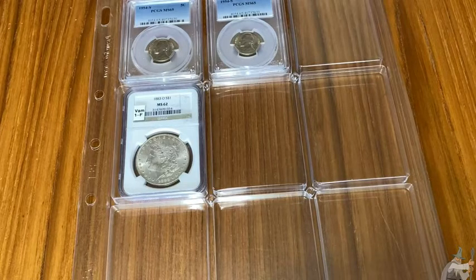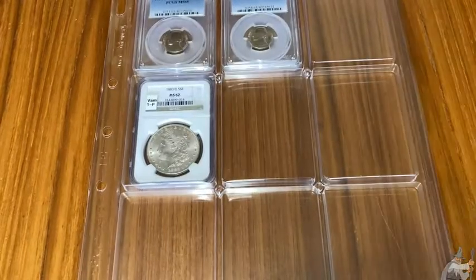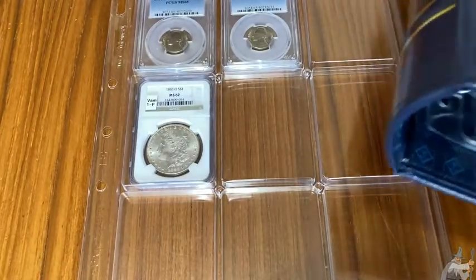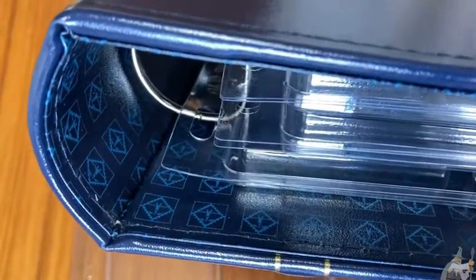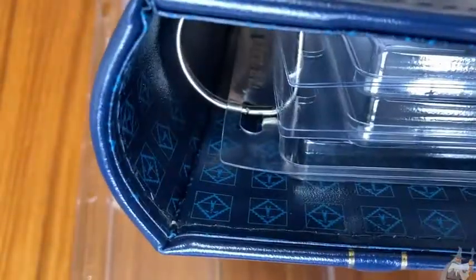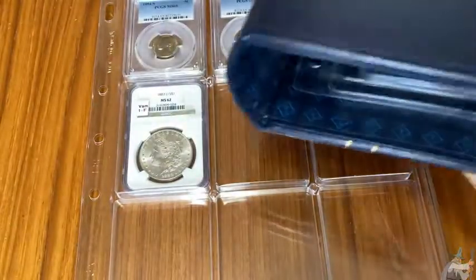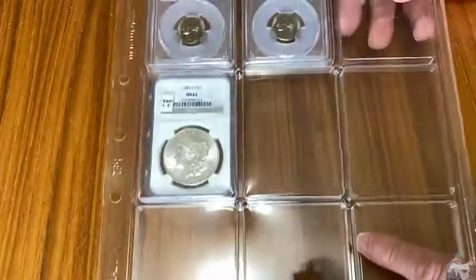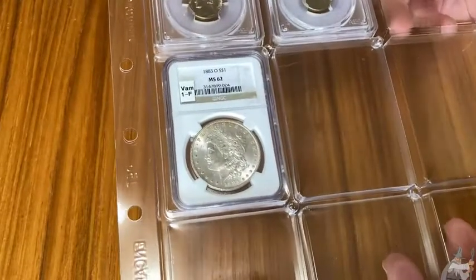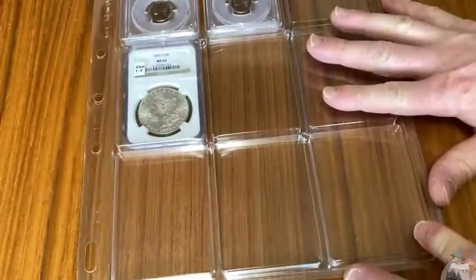It just occurred to me that you could possibly use another folder, so you could probably buy these pages separately. That's a pretty big folder by the way - the one I have. That's really important should you choose to buy one of these. I think it might be three inches - it's a big folder. You can get a good look at the size there, and that holds four of these pages. I think these are great if you're a coin collector and you want a way to enjoy your collection. I hope this video has been helpful. Good luck.